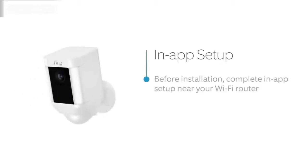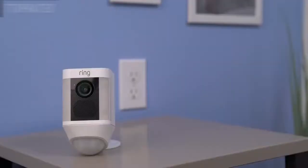Open your Ring app and select the button that says Setup Device and tap on Spotlight Cam Battery. Follow the in-app instructions to complete setup. Once you've finished setting up your Spotlight Cam in the Ring app, it may start flashing white to indicate that it's updating. If this happens, wait until it stops flashing before installing your Spotlight Cam.